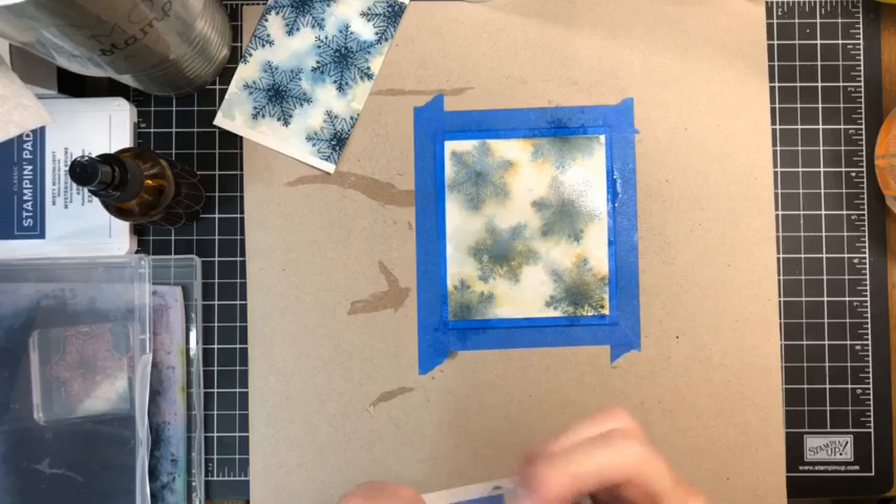This is going to be the final time we dry it, so we really need to make sure it's dry, dry, dry.